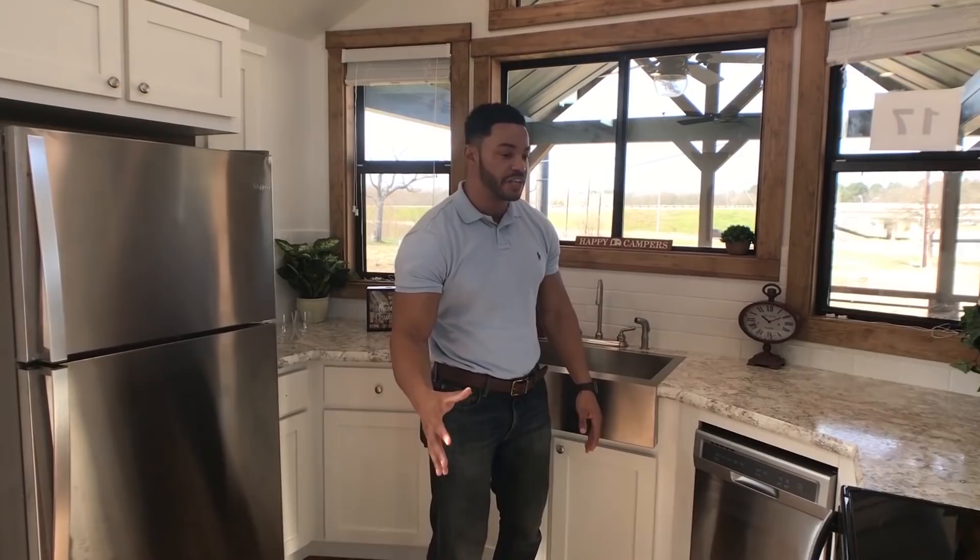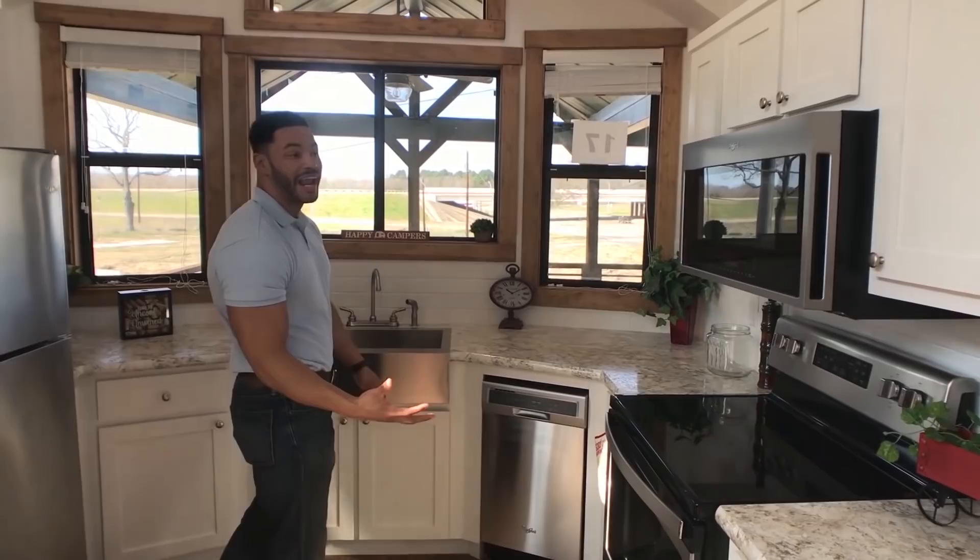The Platinum Magnolia is a one-of-a-kind park model tiny home because of the layout, because of the abundance of space squeezing the 399 square feet and the outside living. But first, we're going to start right here in the kitchen, and you'll see we have countertop space galore.